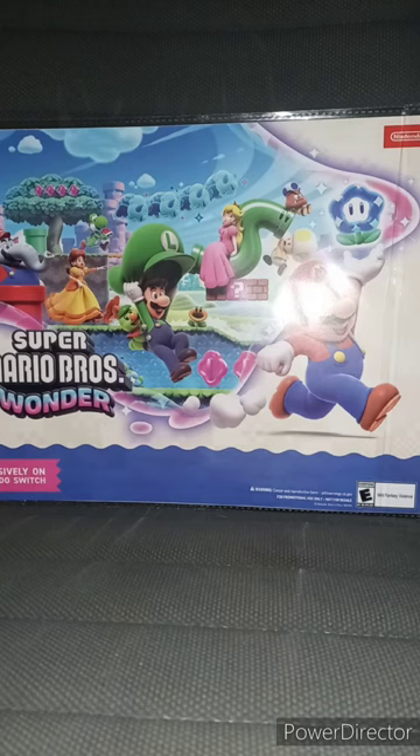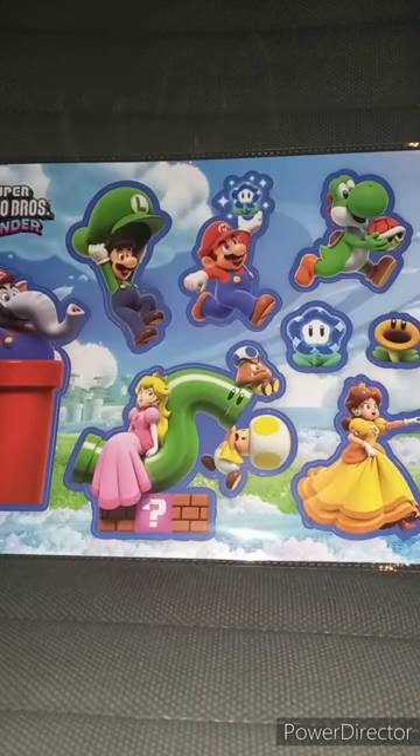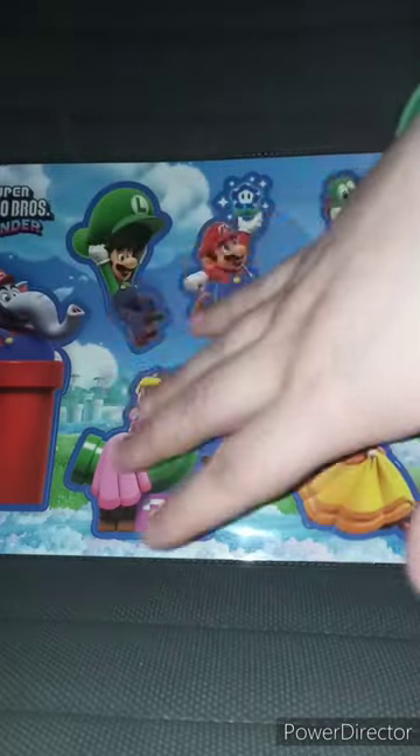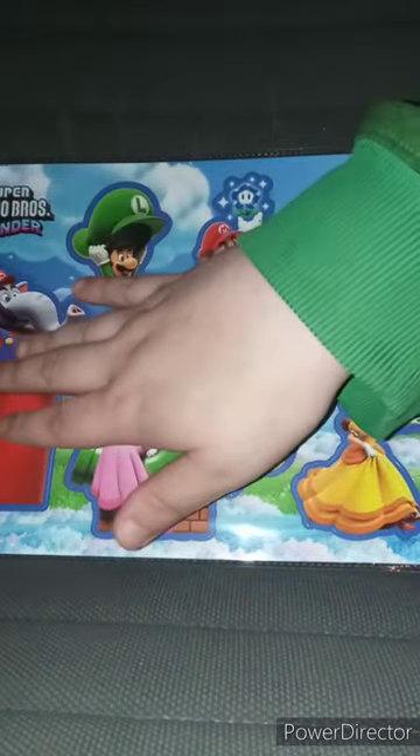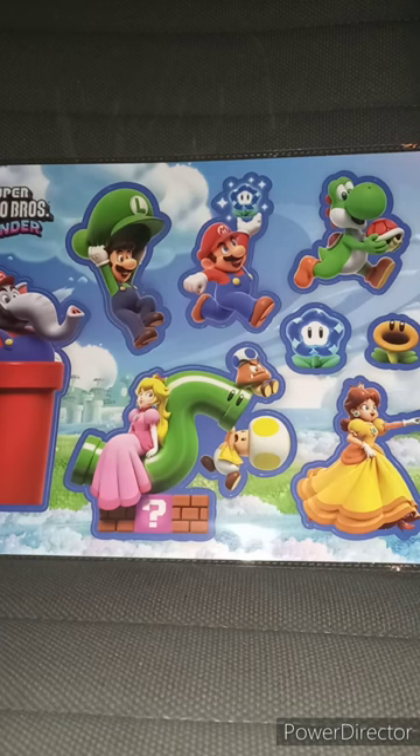Before I end this video, let me just say this: I'm not going to take the stickers off the sheet. I am displaying this, and I'm getting it out there for an early November unboxing. This is just a review on the stickers. Hope you guys like, comment, subscribe.